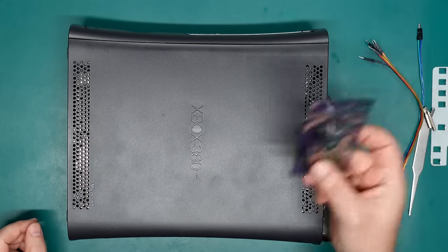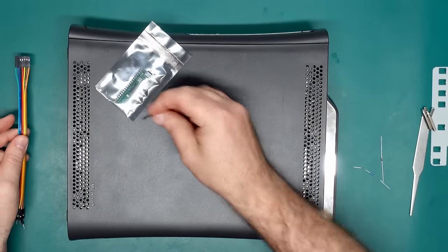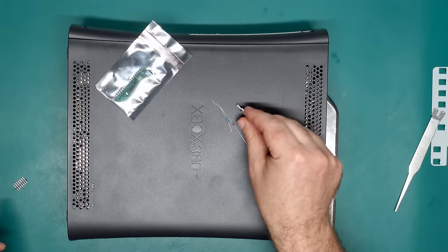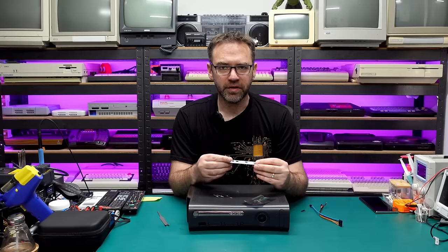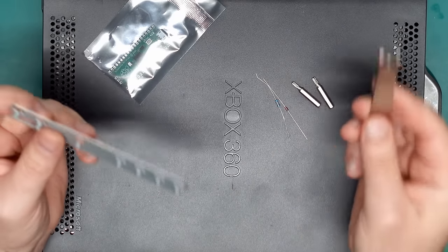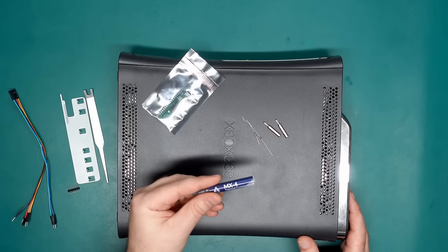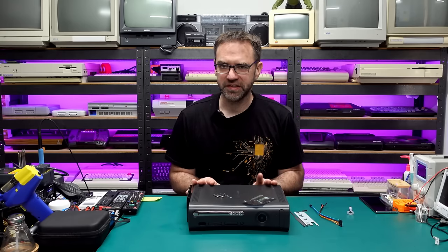Let's quickly go over what we're going to need: obviously the Raspberry Pi Pico, seven wires to connect from the Pico to the main board, some pin headers on the Pico so we can plug them straight in, a 22k resistor and a simple diode like a 1N4148. We'll also need a T8 and a T10 Torx bit, and highly recommended is a case opening tool and the X-Clamp removal tool — I'll put links in the description for both. It's also highly recommended to replace the thermal paste; something like Arctic MX4 is a good choice.